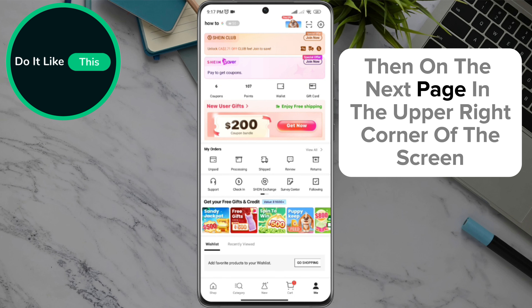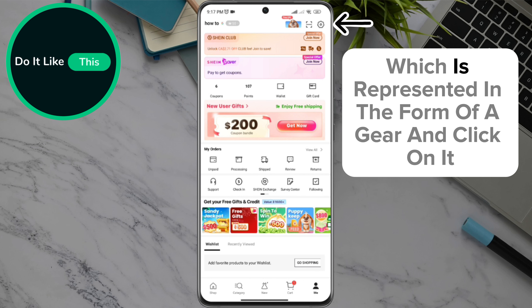Then, on the next page, in the upper right corner of the screen, look for the settings option, which is represented in the form of a gear, and click on it.